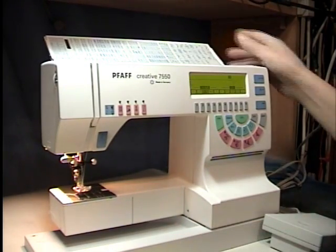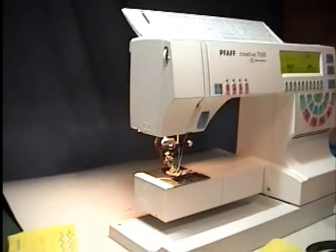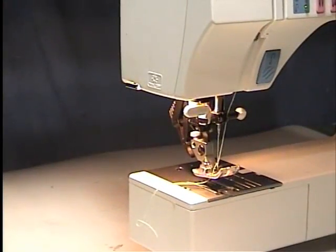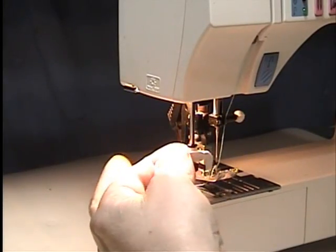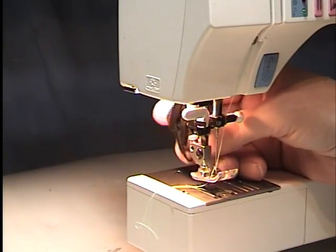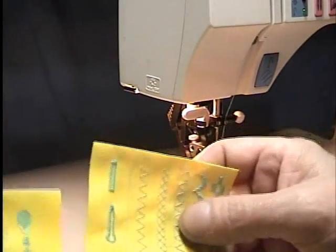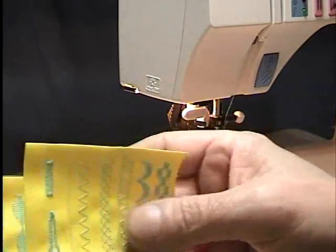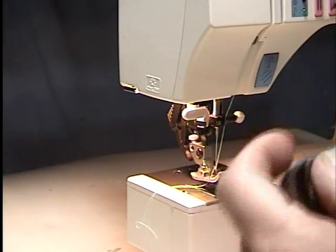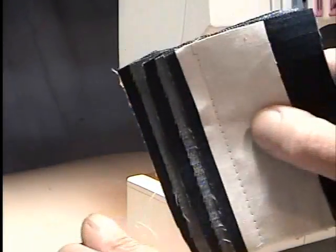We'll show Isabel the sew-off, and hopefully I've got this thing set up. Now everything works — the thread, needle threader works and all. The IDT foot in the back does work because I did some of the stitches; some of the stitches required that you use it. Anyway, we'll go and we'll sew this off. This is five layers of denim.